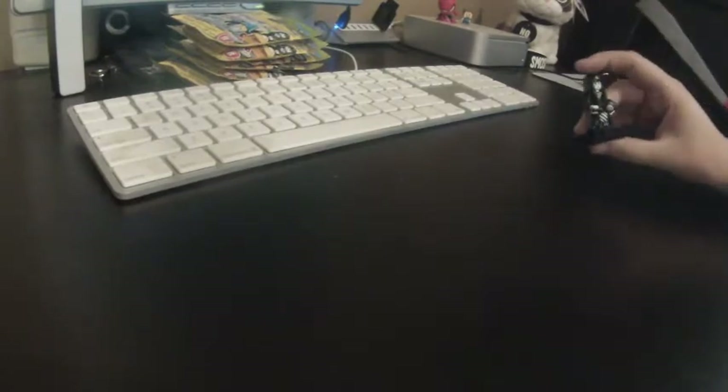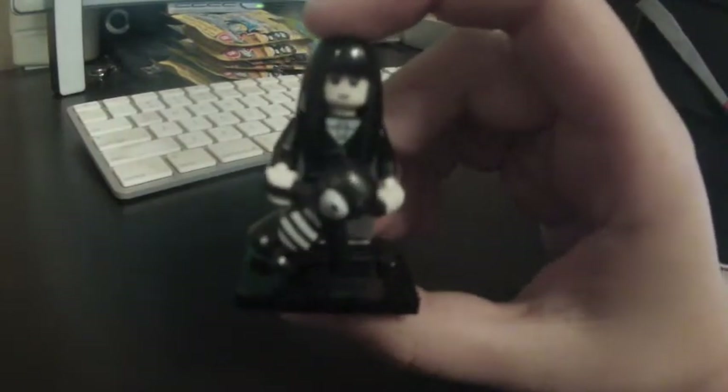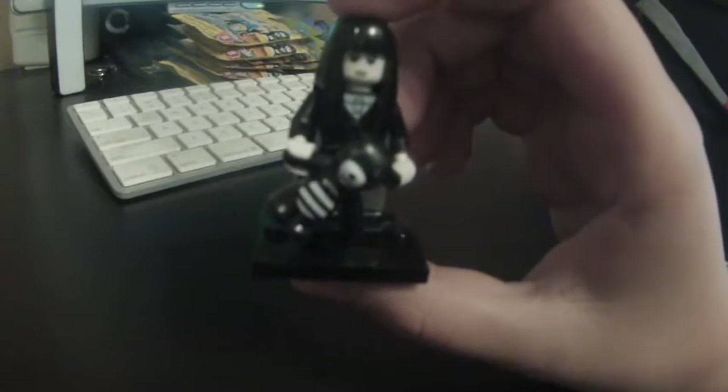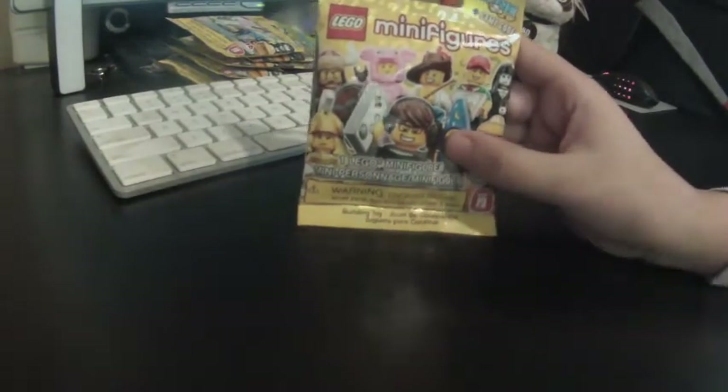I have six Lego minifigure series 12. I already opened one — so when I was at the store I could see the checklist. This is the one that I got. I don't really know what to call her, like some sort of ghost girl? Something like that. So I got her, and let's go on to the first package.